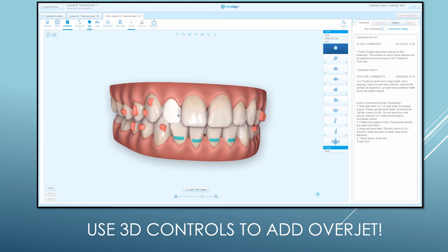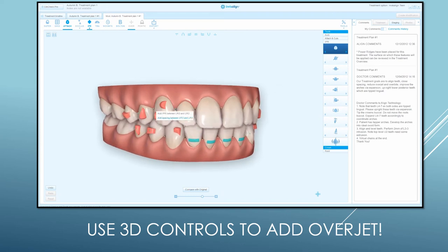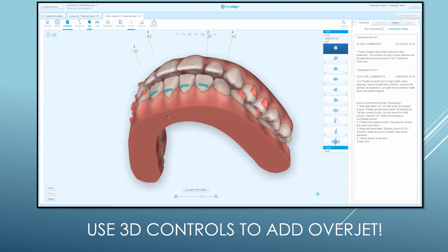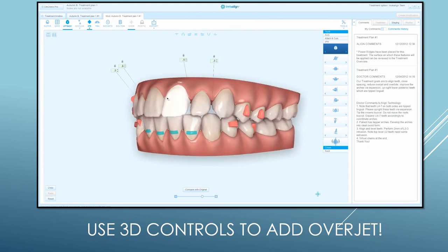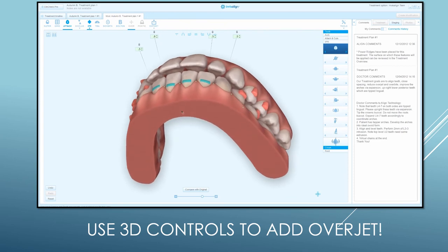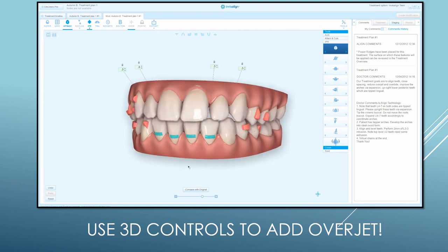What I would do is use the 3D controls and set this up so there's a little excess overjet. One thing I notice is that these are really small teeth. So I'm going to right-click and add spacing around the lateral so I can add some composite and make them more normal width. When you add the spacing, you can see the real-time effect — the anterior teeth are moving out a little more, creating some overjet. By resolving this tooth size discrepancy, you can create the excess overjet needed. If I had done this originally, I would not have had the problem.